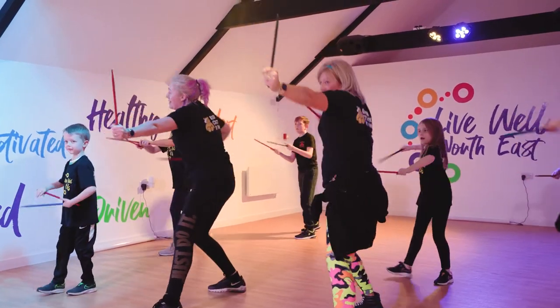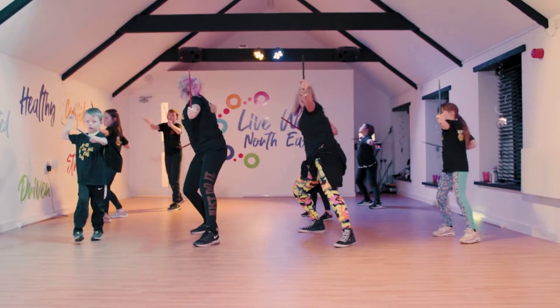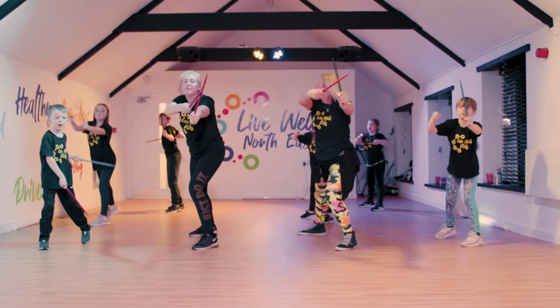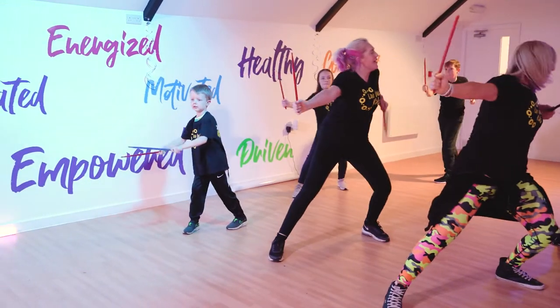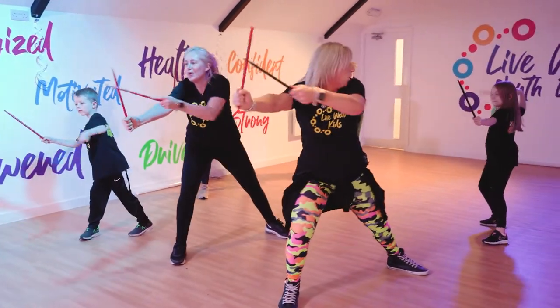Back in. Warrior. Here we go. Doing so well, everyone. Brilliant. Switch it round. Well done. Excellent. Doing really well.